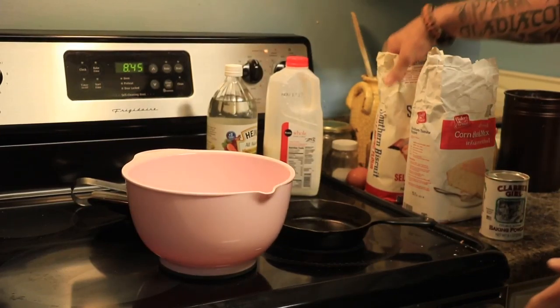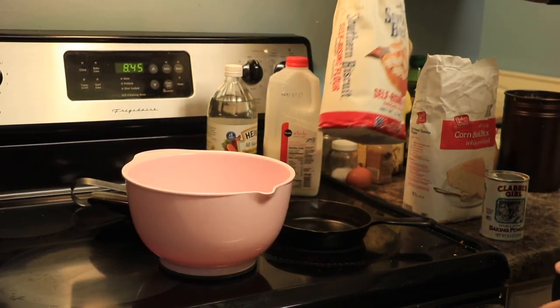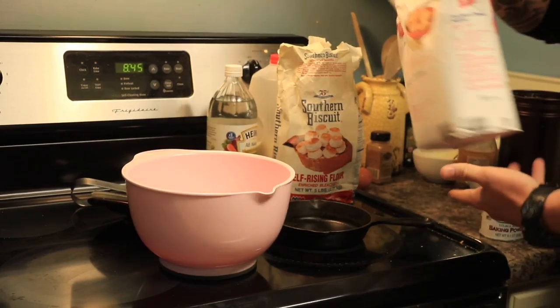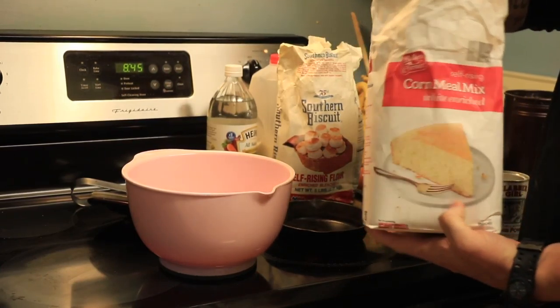Just a heads up: if you want an actual recipe with cups and teaspoons, this ain't the video for you. We're doing this the way your grandma and granddaddy did. So stay tuned and we'll start mixing it up. There is no measurement here — roughly, I'll give you a basic idea. This is two to one.